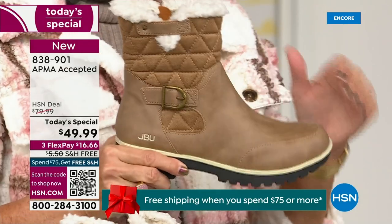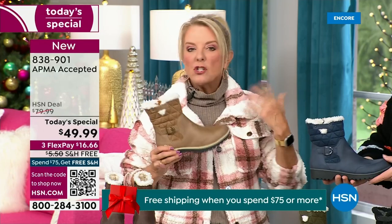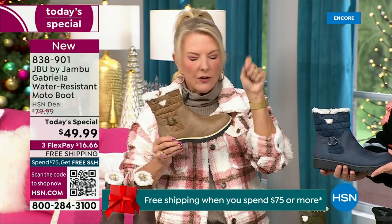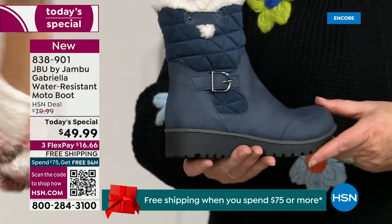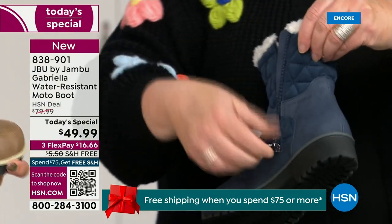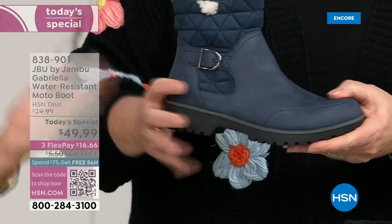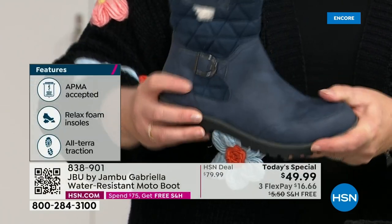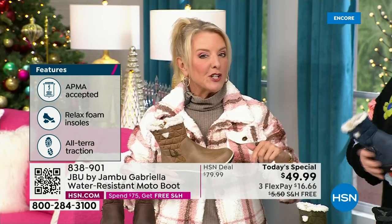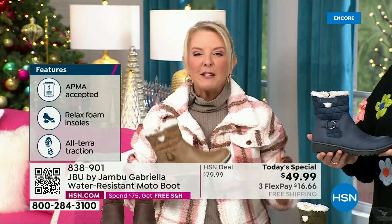You get all those check marks — comfortable, support, faux shearling, water resistant — and you think a hundred bucks, no problem. For $49.99, you can get this home on FlexPay with a major credit card for a little over $16. We have free shipping tonight — and that was not available a couple hours ago. The price and free shipping actually changed just a couple hours ago earlier today. So it is the perfect time to get that great boot.